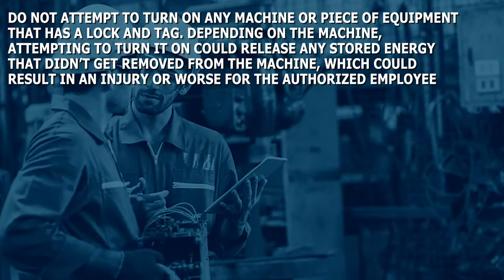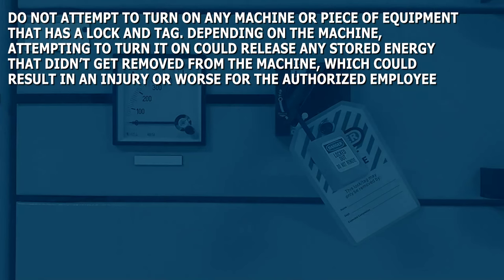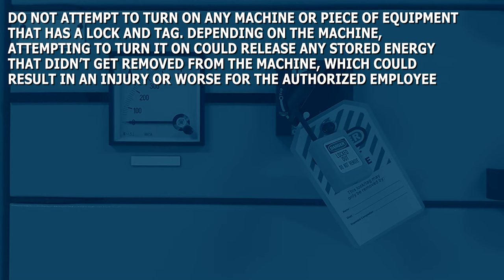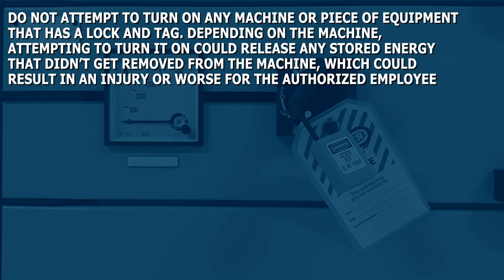Do not attempt to turn on any machine or piece of equipment that has a lock and tag. Depending on the machine, attempting to turn it on could release any stored energy that didn't get removed from the machine, which could result in an injury or worse for the authorized employee.